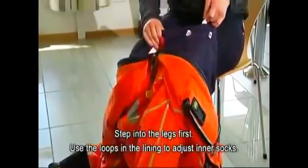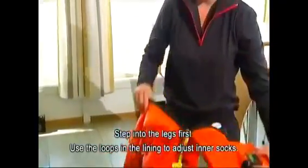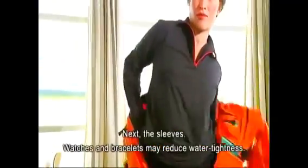Step into the legs first. Use the loops in the lining to adjust inner socks.